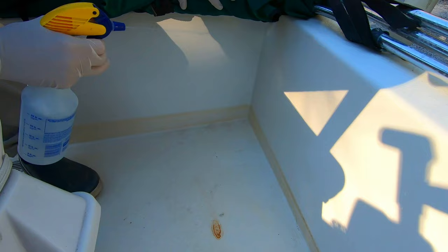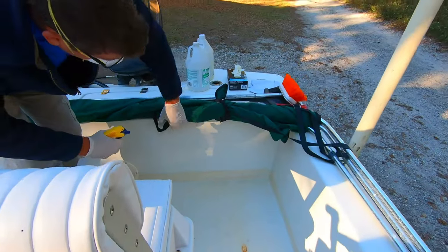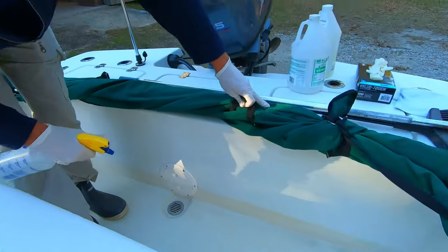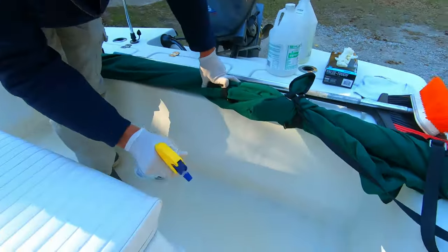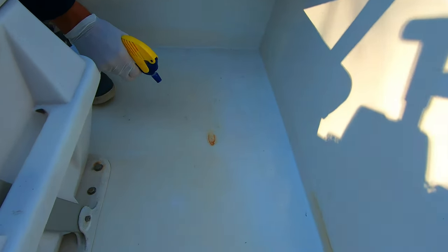This stuff works surprisingly fast — you generally see results pretty quick. I'm just going to spray some and you can already see, look at the difference over there. You can see the lines already forming and it's working away. I typically start spraying the worst areas and you can already see that color change. Even for rust, this stuff works on it like a dream.